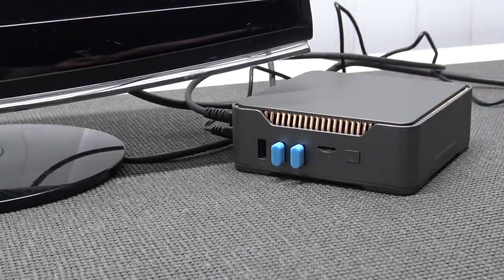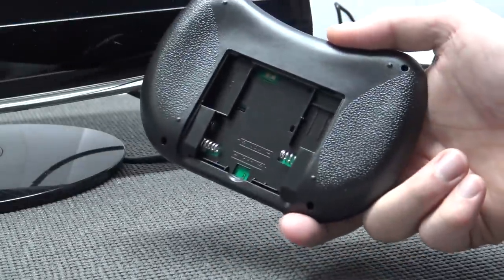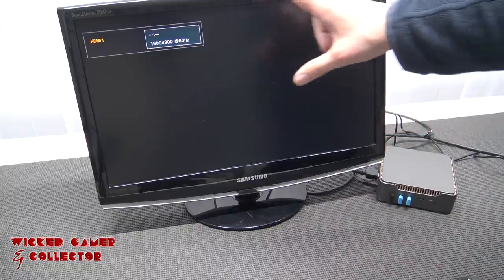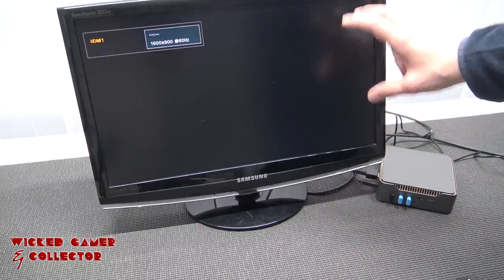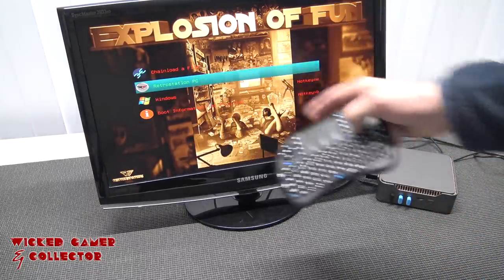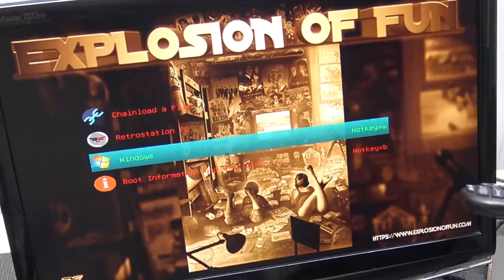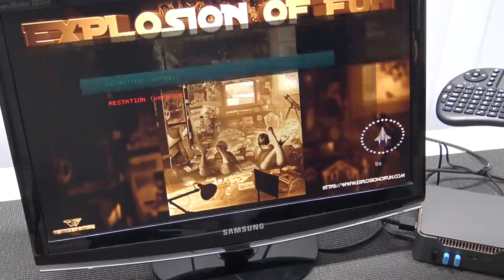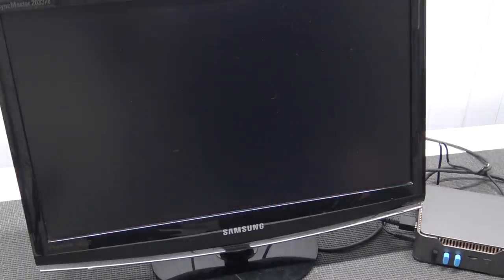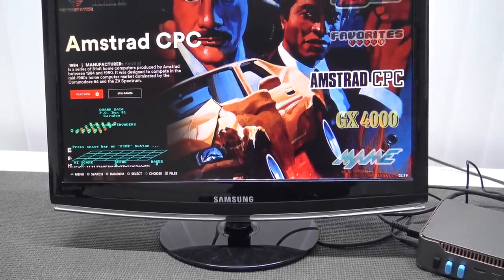Before we boot it up, the first thing you need to do is add the dongle for the keyboard. Put some batteries in it and let's boot up the system. You need a keyboard because we're going to get the normal BIOS boot, and then the option to choose an operating system. It's been set to the RetroStation PC, so if you don't do anything within 30 seconds or so it will boot up automatically into Batocera. But here we can check out the other options. Within a minute you're going to get the boot sequence with the load screen, and then we're ready to go.